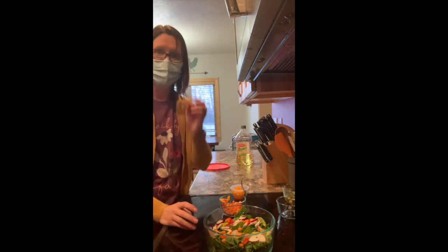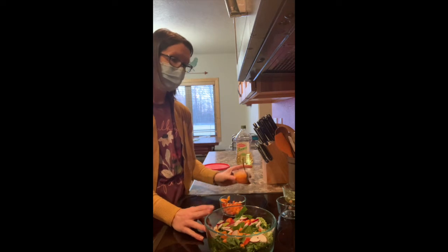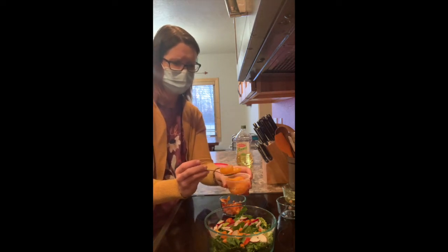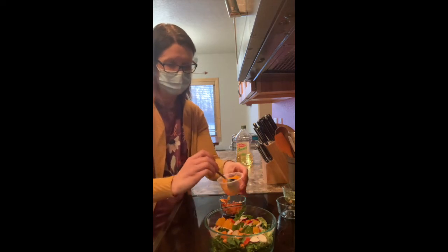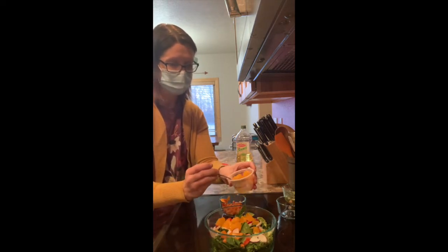To add that little burst of vitamin C — besides what we have with the peppers and the spinach — we're going to top with a few mandarin oranges. If you're making a bigger salad, it calls for one cup, but this is like just one of those single serving half cups, so I'll just sprinkle it all in.